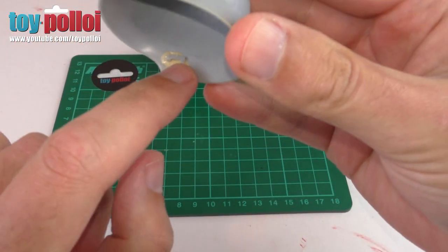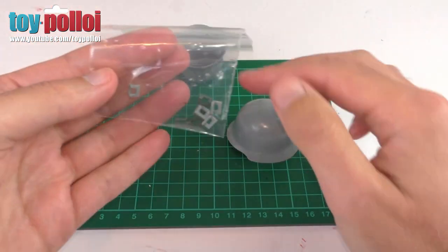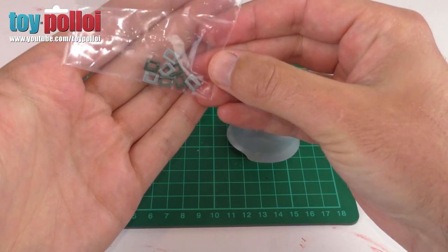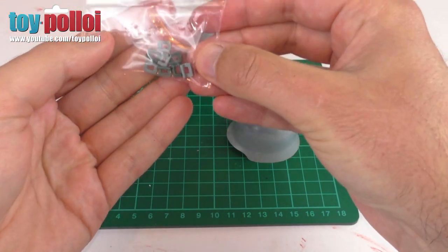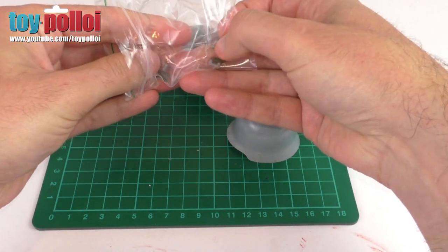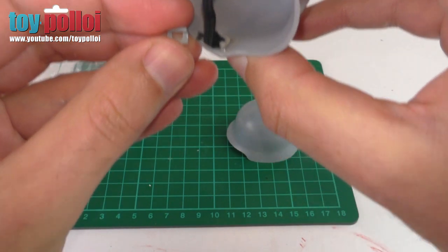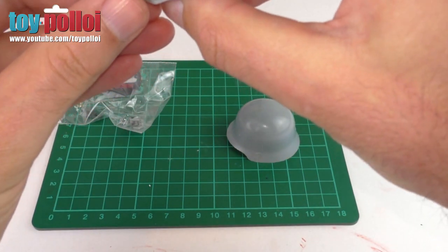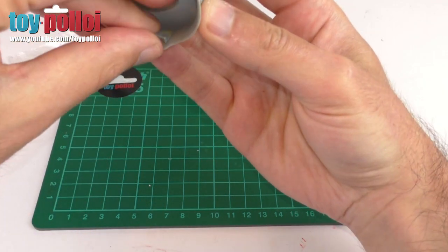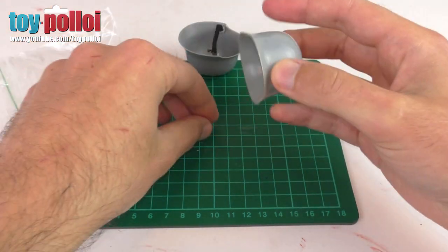On this helmet one lug is snapped and the one on the other side is missing, but luckily you can now get replacements. Here's a small bag of them - I purchased these from the Vintage Action Man Restored website, I'll put a link in the description. You can get these in a number of colours, so I picked up a few in green and a few in grey. These are modern casts of the little hook and they match pretty well - the colour match isn't perfect but it will certainly do the job, and as this is inside the helmet it's not going to be a problem.